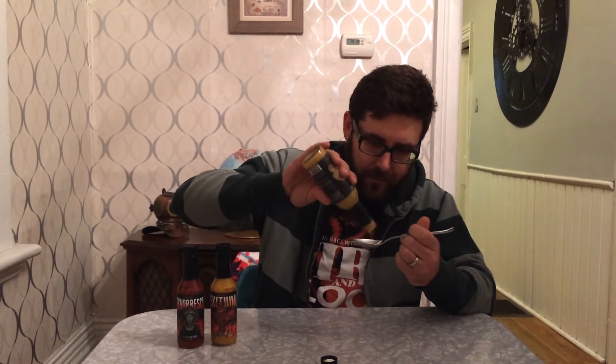It smells pretty good — I can smell a little bit of heat on there. Let's see how it tastes. It's pretty thick. It has a pretty good taste to it; it doesn't really taste like curry, it tastes more like hot sauce. It's not really very hot.